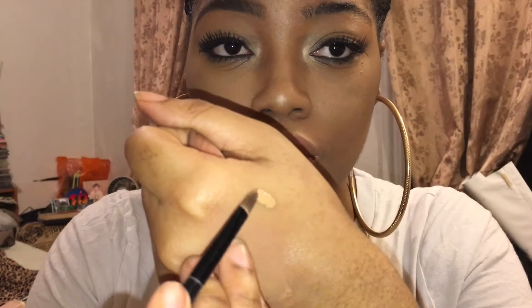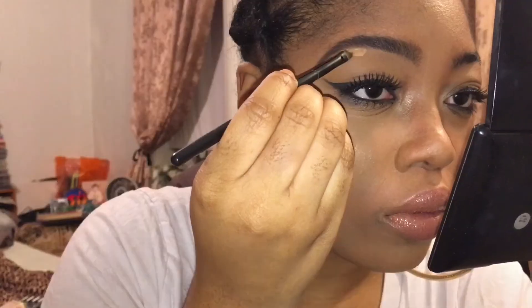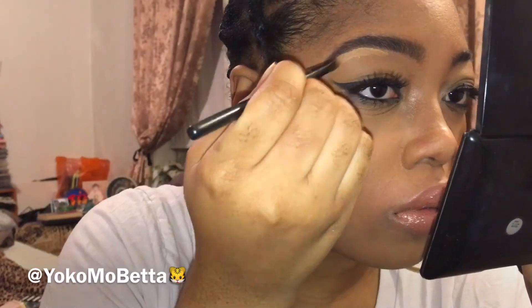Here I am trying to figure out which concealer I want to use to clean up my brows. I usually go with the Kat Von D Lock It Tattoo Concealer in the color D34. I use a small brush, put the concealer on the back of my hand, dip it, and then go right up under my brow to clean up all the mistakes that I've made.